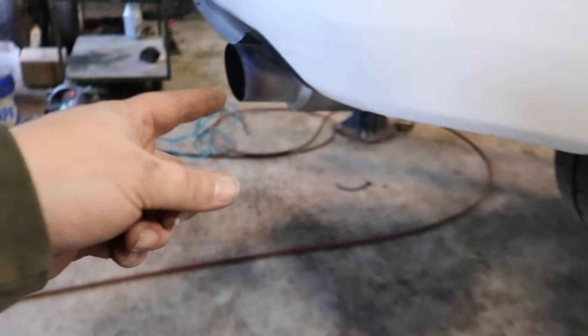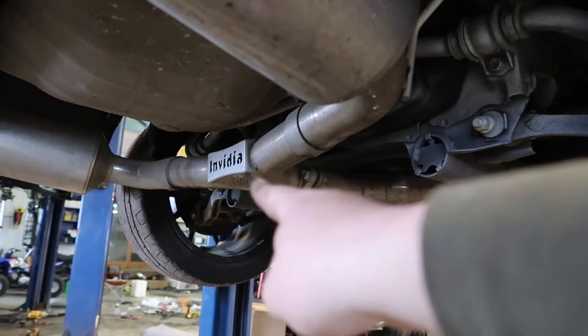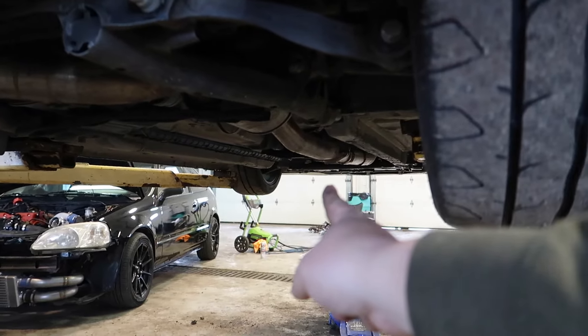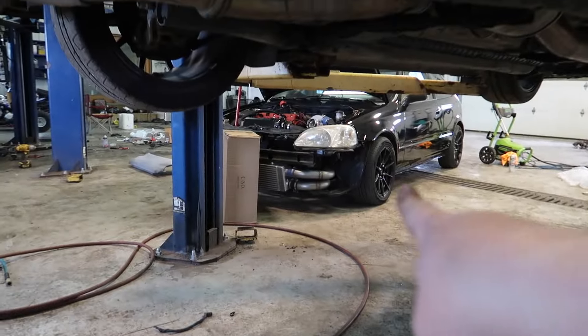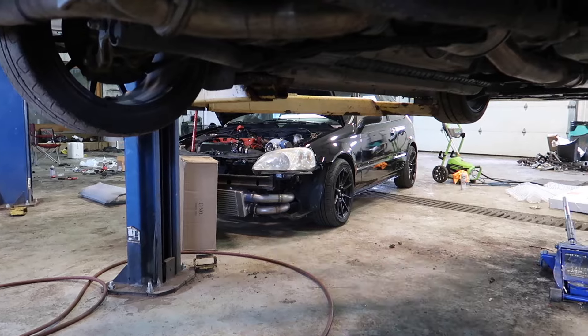I also want to get a three-inch exhaust for it because I still have the Nvidia catback on the car and it's pretty small — the twin pipes are about two and a quarter inch and the pipe going up to the three-inch downpipe is two and a half. I've got a sneak peek of another car in the background — you guys know what that is. I'm going to get the S2000 off the lift, put the fender back on, start it up, verify everything's working, and it should be good to go.